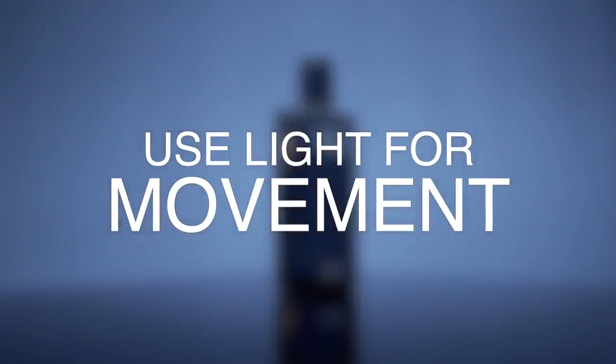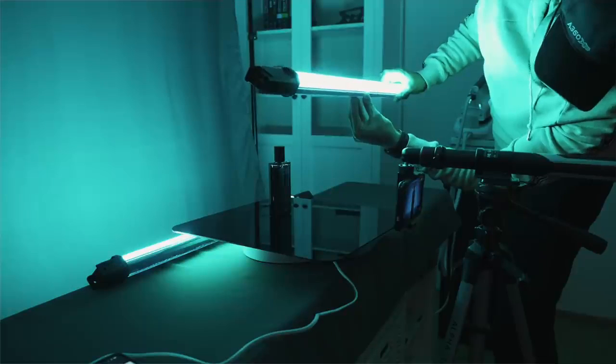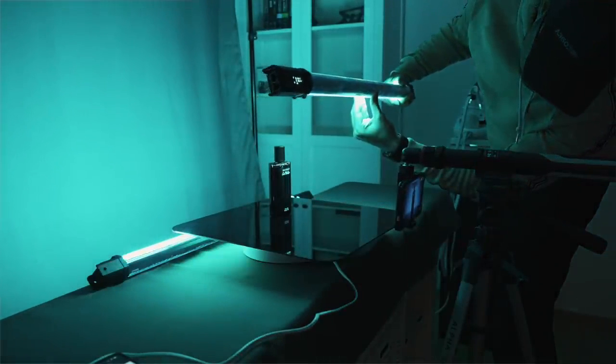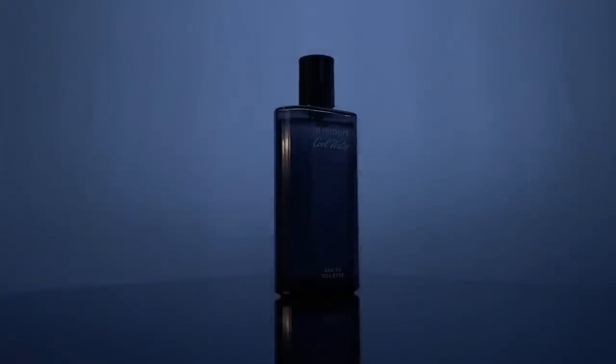Which leads me to my last tip: using light for movement. For the last shot, I wanted to create a revealing shot of the whole product. I used one tube light, positioned it above the object, and slowly twisted it with my hands to create a revealing lighting effect — making sure to highlight all areas of the product as an ending shot.